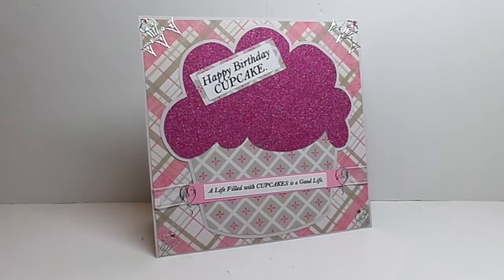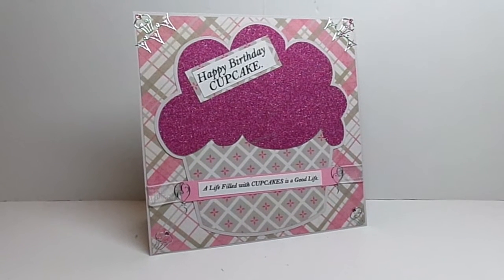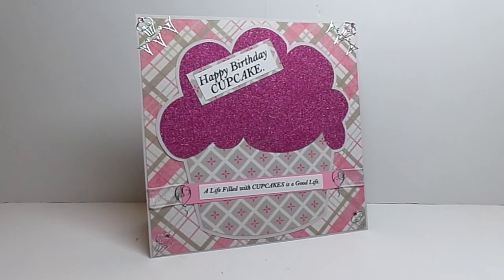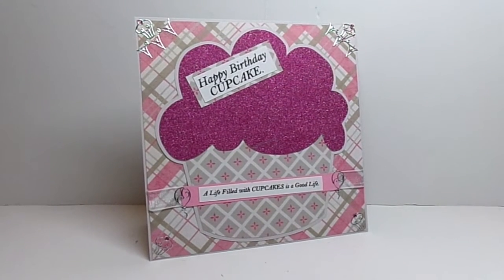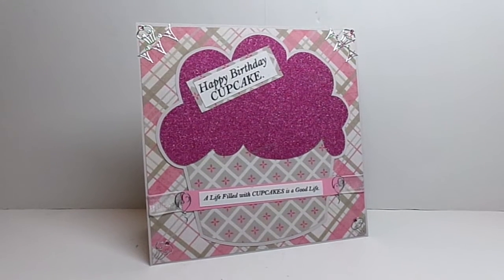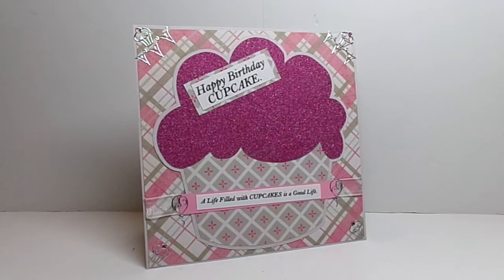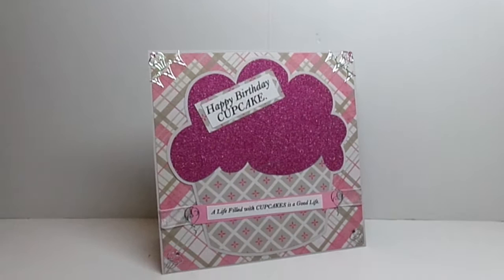Hey YouTube! I'm here with another design team project for the Cutting Cafe. This week we could use any file from the cafe that dealt with cupcakes, and I chose actually two files. I used the Huge Cupcake and I also used All About Cupcakes for the sentiments that I used.